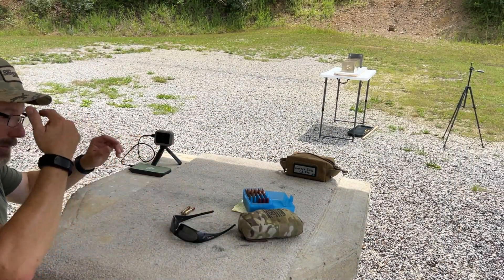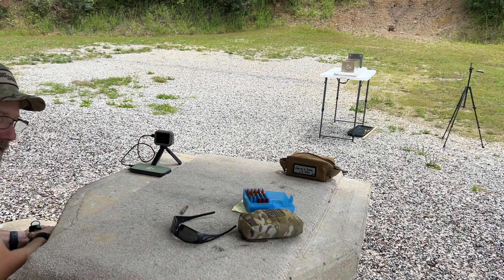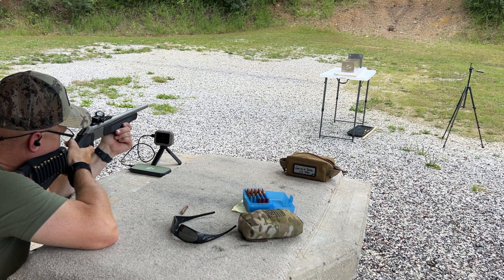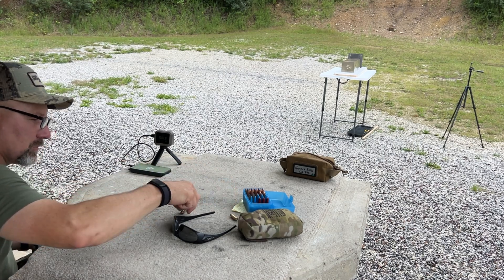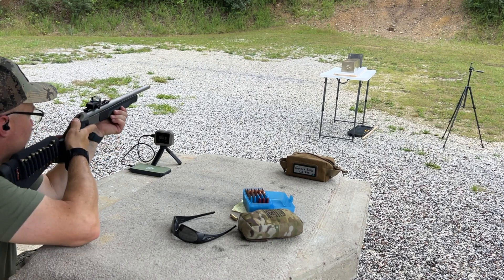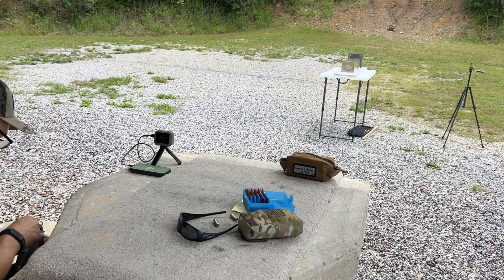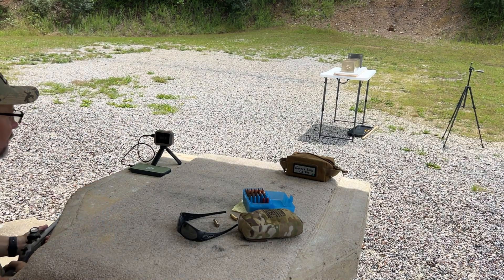I had scrolled through the settings without my glasses on and picked up the 1700 feet-per-second and faster bracket instead of the 1700 and slower for these sub loads. There we go — 1062. That is just right smack dab on top of max sub velocities, depending on what your altitude is; that can be sub or it can be not sub. Round two: 1058. SD is looking good — 1.9. And round three: 1066.